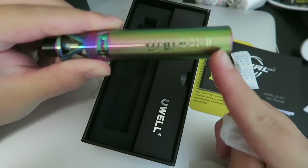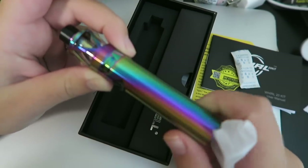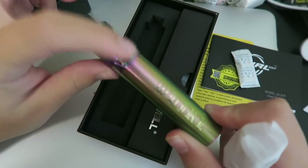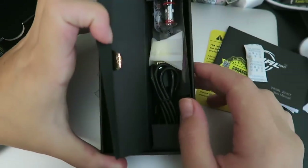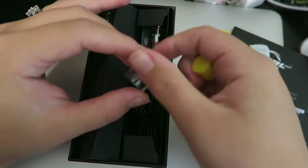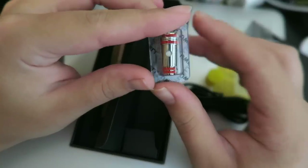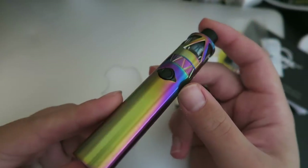It says 'Whirl' here on the side. We've got adjustable airflow right here — it is not on a stopper so you can just spin that all the way around, and it's only on one side. The fire button is here and on the bottom is the micro USB port for charging. In the goodie box we do have a spare glass piece and a dust cover for the drip tip. We have a micro USB to USB charge cord, spare o-rings, and two coils — these are 0.6 ohm, good between 18 and 22 watts.